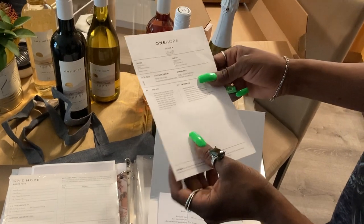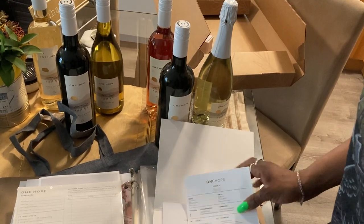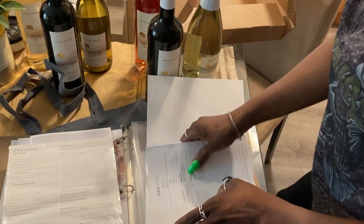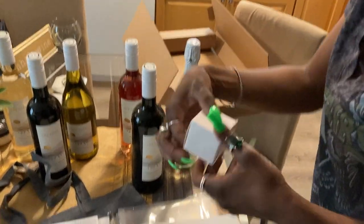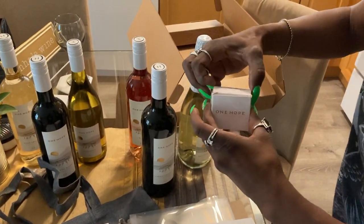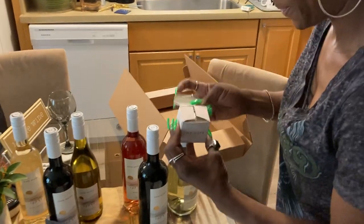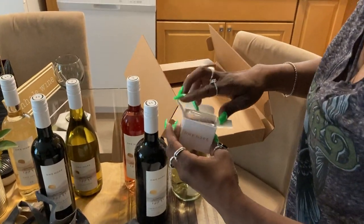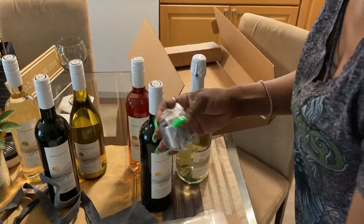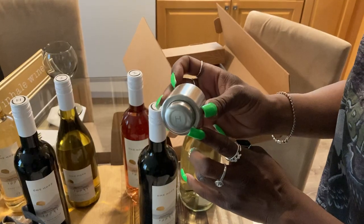And everything that's inside is on this description. I'm excited to see what's in this little box. Is this a little gift? My name tag? Or some piece of jewelry? I'm excited. Oh! It's a wine stopper that says OH for One Hope.